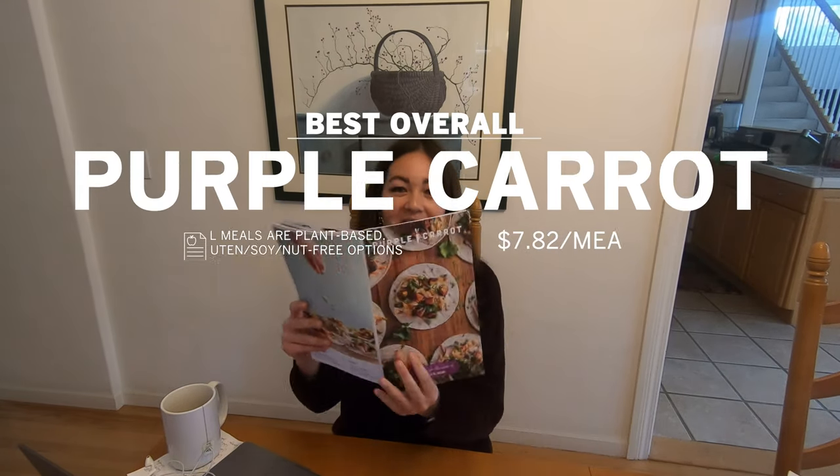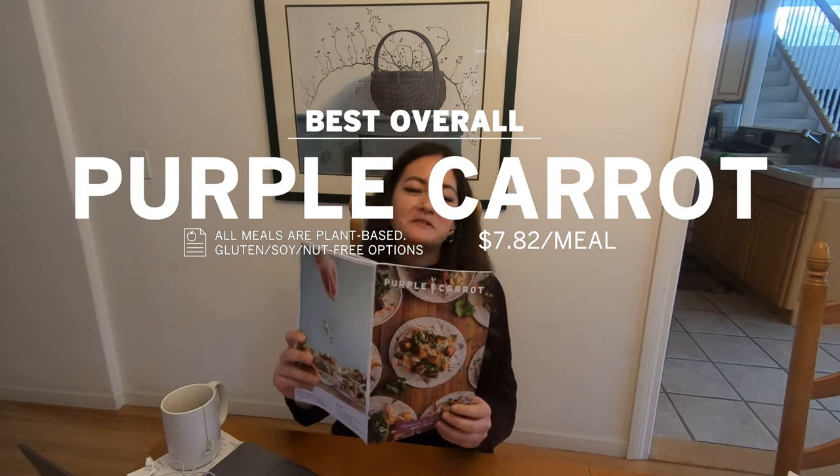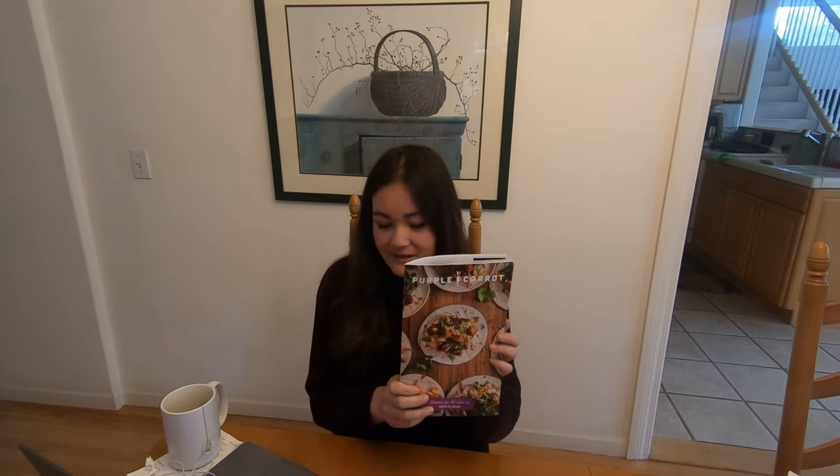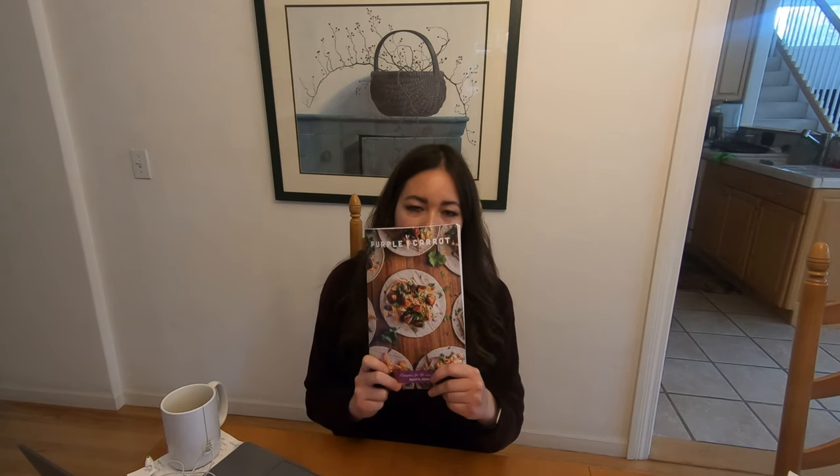Number one — which one was the best? Purple Carrot! This one happens to be a plant-based meal kit, so everything in here is plant-based. I am not plant-based, I don't follow a plant-based diet, but I thought the food was delicious. You can choose dietary restrictions: gluten-free, soy-free, high-protein, nut-free. The tacos were delicious, the tofu was delicious, but the tortilla was one of the worst I've ever had. The cauliflower steaks tasted like something you'd get at a restaurant. The recipes were easy to follow, fun, and inventive. Overall, the best kit of the seven I tried.